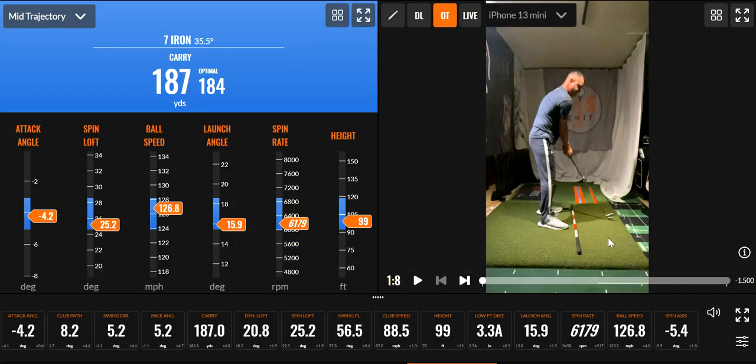Alright, hi friends and golfers — working on a little wrist work here. Hit a 7 iron, see my numbers here. This is one thing I love about TrackMan is the optimizer, so I can look at it and kind of see where my numbers are.